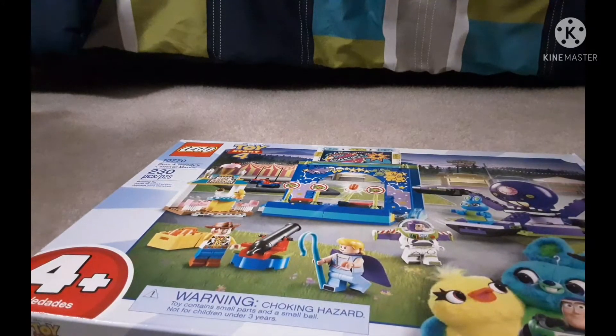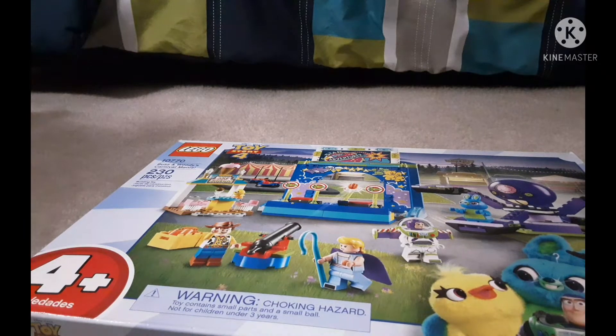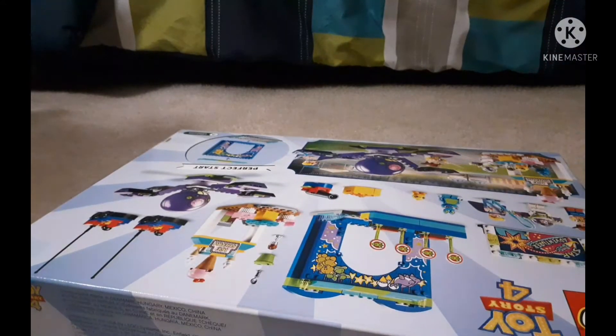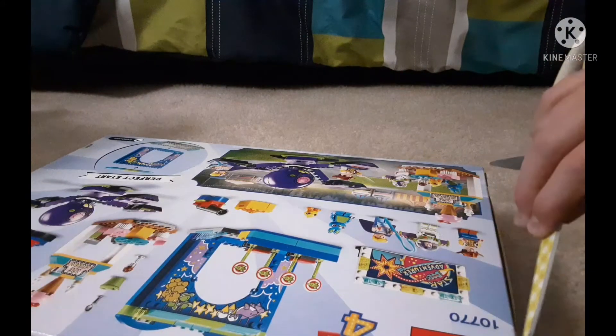So it's a 4-up set. I don't personally care. I mean, they're not as good as the new one, but it's still a pretty cool set. So I'm going to be opening it right now and you'll see me opening it.